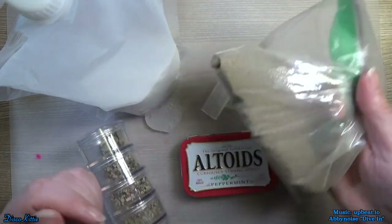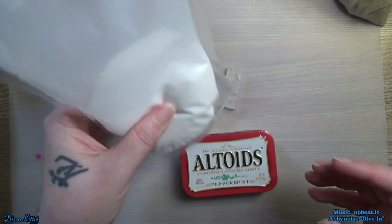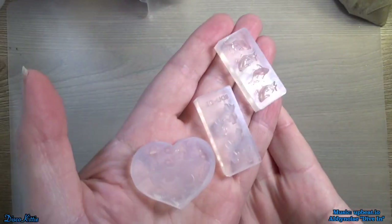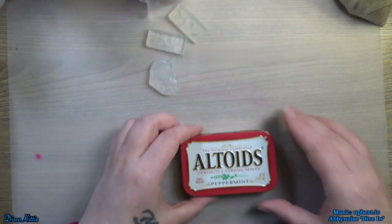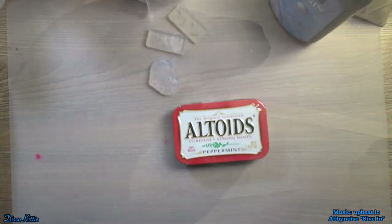So let's just get right into it. Okay, let's get this going. We've got some sand and the pebbles that came out of the sand, some craft sand, some little tiny molds, the Altoids tin, and UV resin, of course.